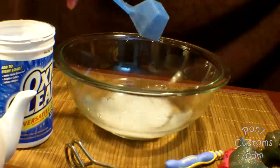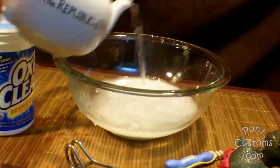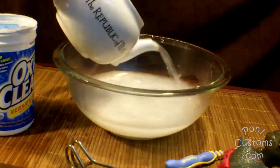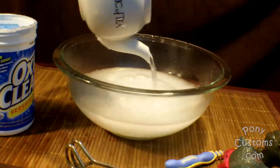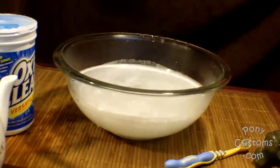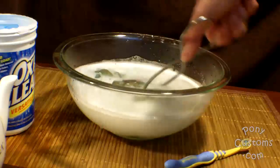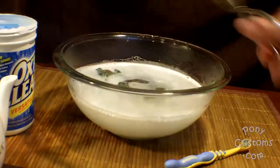And now for the OxyClean bath. I warmed water in the microwave and used a scoop of OxyClean in a large bowl. You've got to be careful that you don't burn your hands with the water — it's going to be very hot. Work the air bubbles out, make sure she's completely submerged, and leave her there for a while to soak.